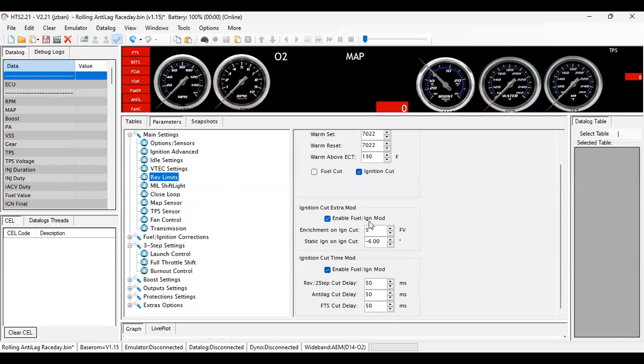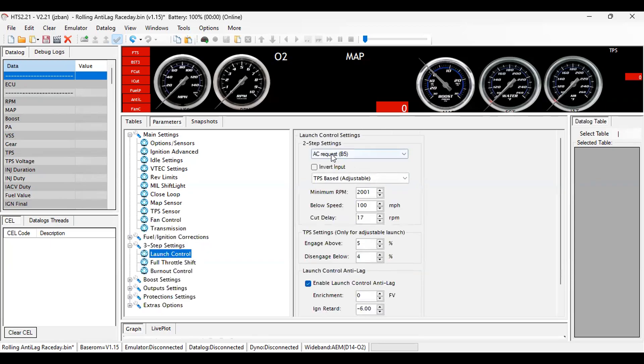If any of you have found another configuration that works better, feel free to let me know. Right now I just have enrichment at five, negative six static ignition cut, 50 milliseconds. Honestly haven't messed with any other speeds — this one's pretty quick, kind of back to back. I like how it performed.